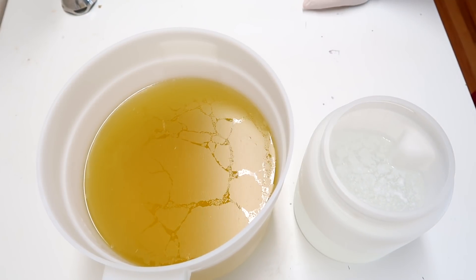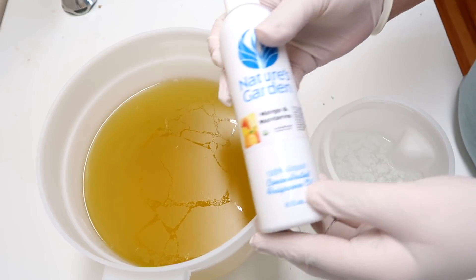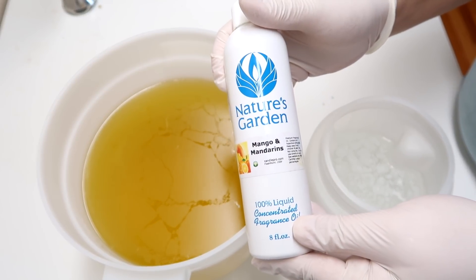Hello everyone and welcome back to Royalty Soaps. My name is Katie and today we are going to be making a really fruity soap. It has a lot of really pretty colors in it and the fragrance that we're using is called Mango and Mandarins.